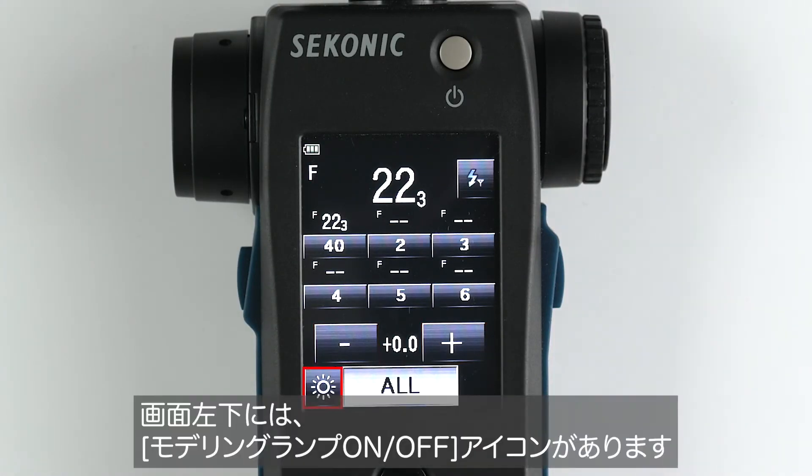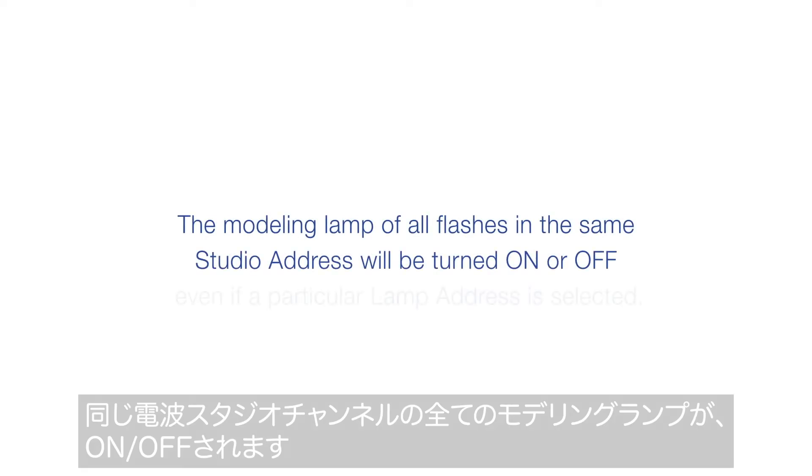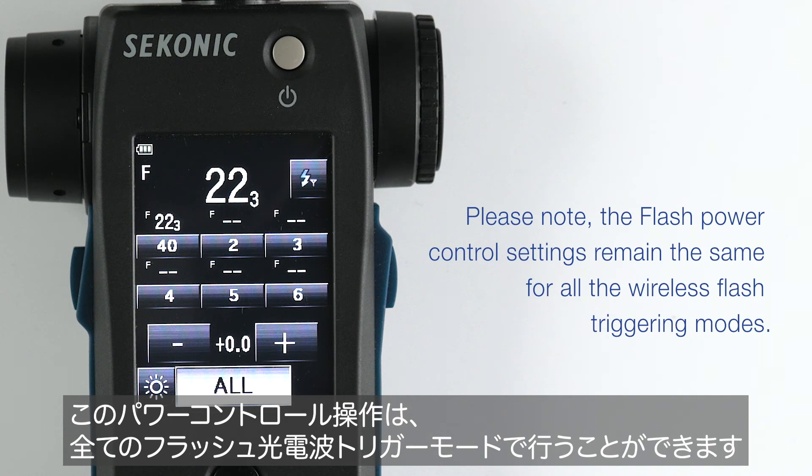To the left of the All button is the modeling light on and off switch. The modeling lamp of all flashes in the same studio address will be turned on or off even if a particular lamp address is selected. Please note the flash power control settings remain the same for all the wireless flash triggering modes.